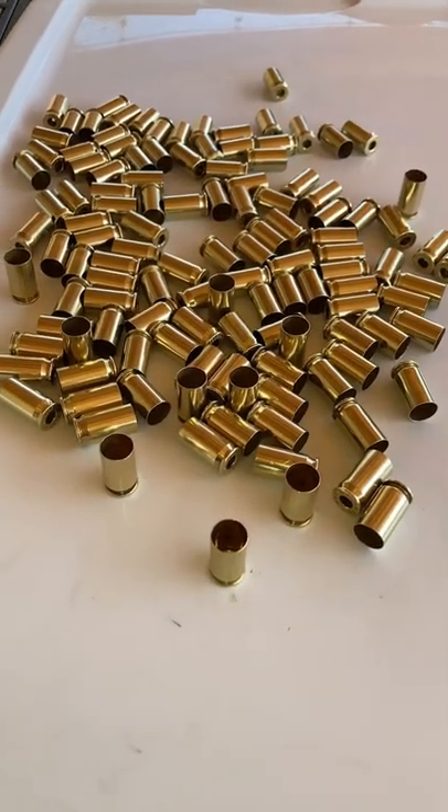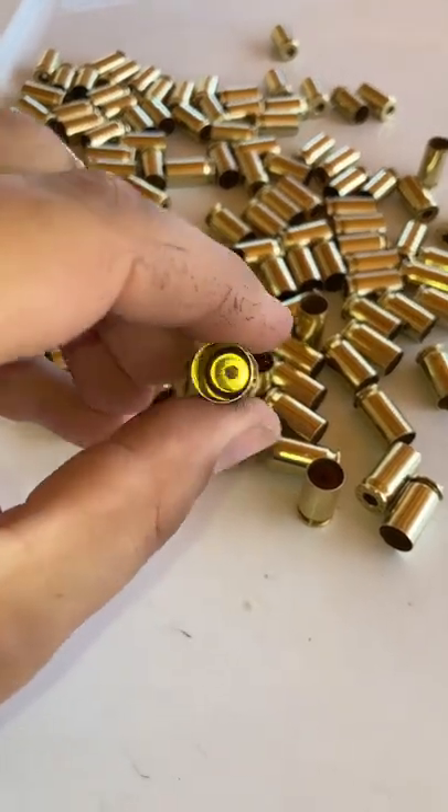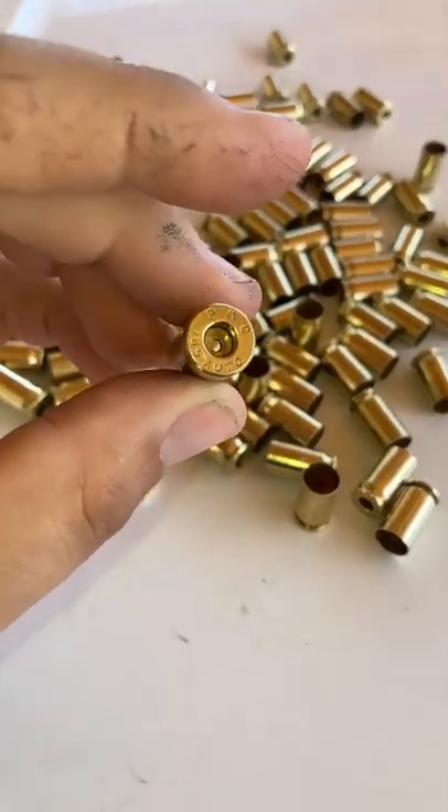There it is after two and a half hours in the wet tumbler — good as new.